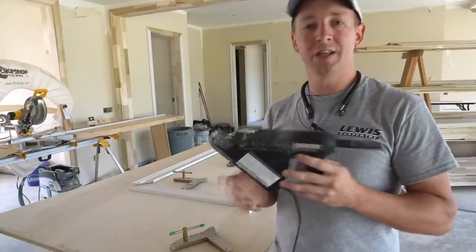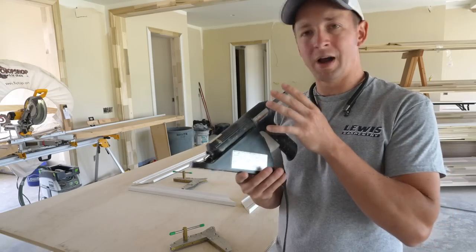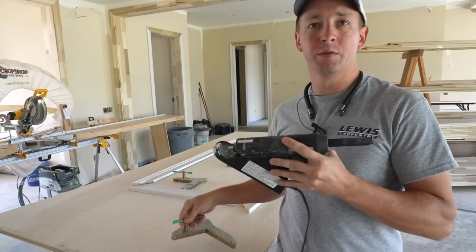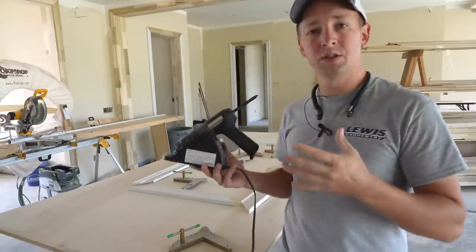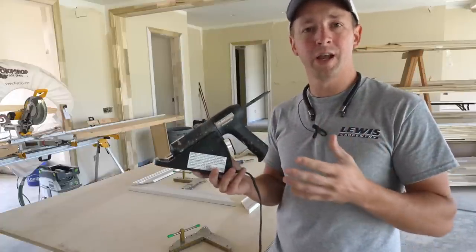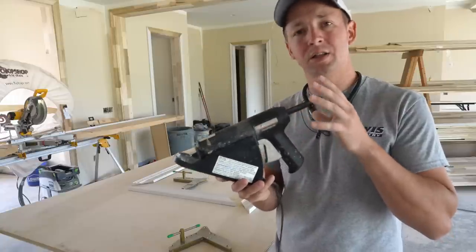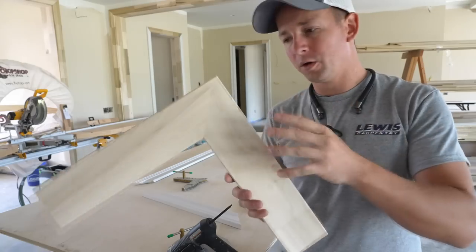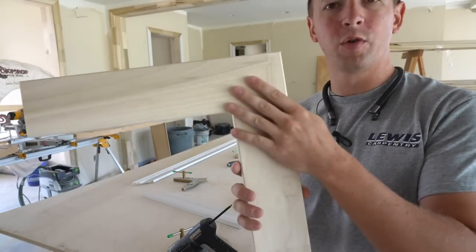The crazy thing is I still get a lot of messages from guys who are struggling to figure out how to use this product with clam clamps. They're not getting the results that I'm getting. So in this video I'm getting ready to assemble a bunch of window casing and I'm going to take you through my process and show you some of the things that you need to watch out for with this product.